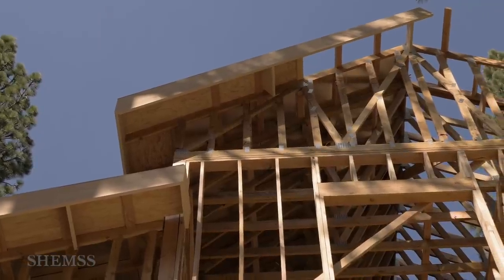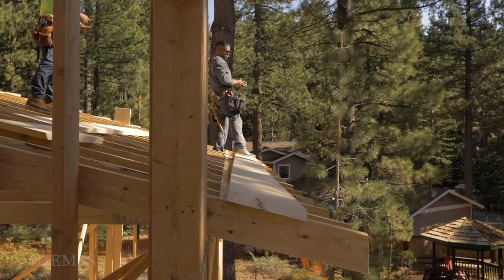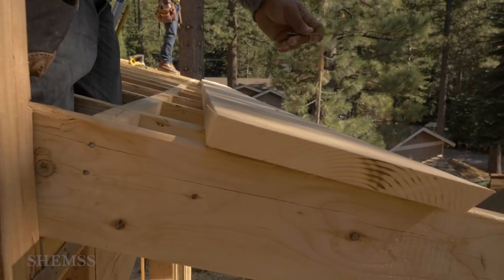This house has a long roof, and in our case one length of the fascia board was just not long enough, so we had to stitch two boards together. Here's how it's done.